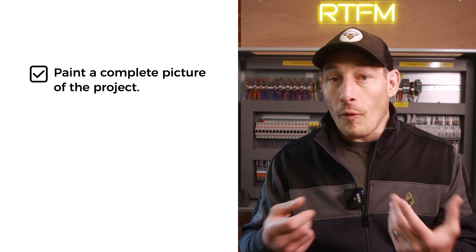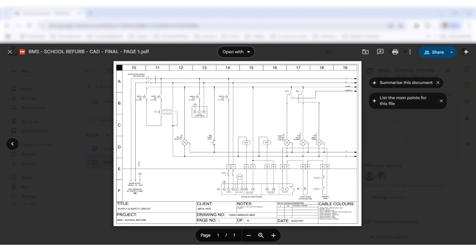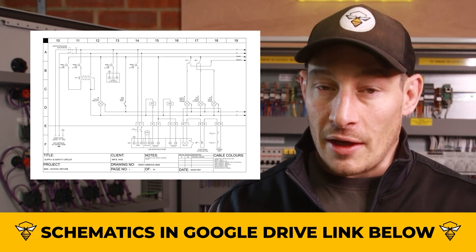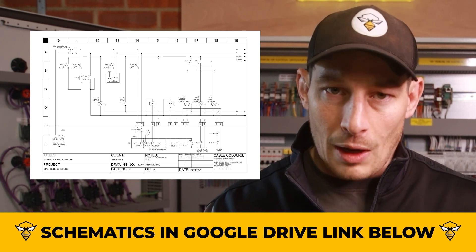In this video I'm going to paint a complete picture of the project, what the client asked me to do, and then challenge you to see how you would have solved the problem. I've added the schematic page from this project to a completely open Google Drive for you to download and reference before getting into this video, so if you want to follow along you can visit that link in the description and grab a copy.